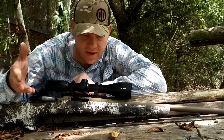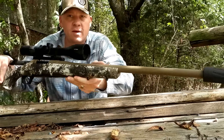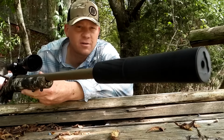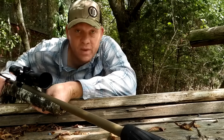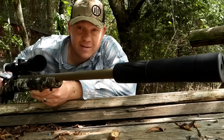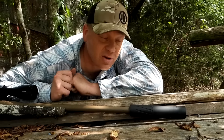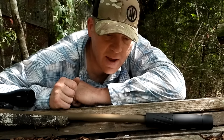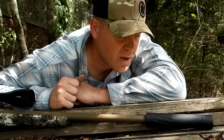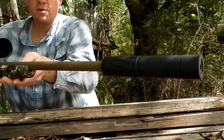Quick video — I wanted to put my can on my 22-250 and see what it sounded like. That's my Banish 30 Gold can from Silencer Central — anything 30 cal and under it can handle, even up to 300 RUM. I've got to get my 300 RUM threaded so we can test that out to the max. Putting that on the 22-250 sounded awesome. Appreciate you guys asking for this video — suppressed 22-250, going to be a whole lot of fun. Gonna do my best to have this one out in the deer woods this year. Appreciate y'all watching — we'll see you on the next one!